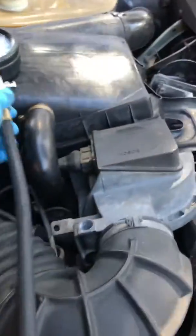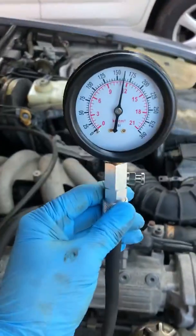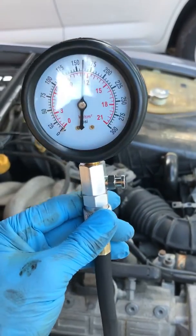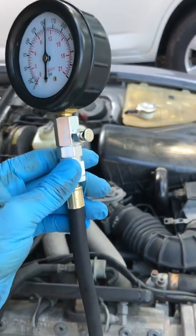What I've done here is I have my compression tester. You can get these about anywhere now — Auto Parts Store, Harbor Freight, online, you name it. Different quality. This one has just a screw-in with an O-ring.